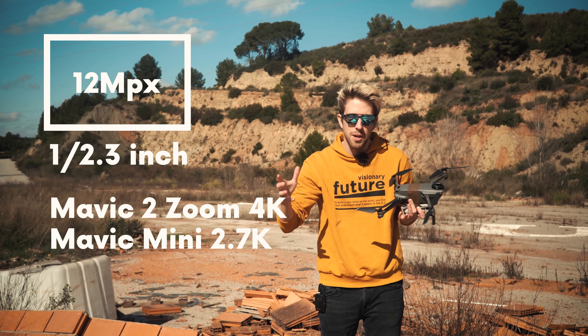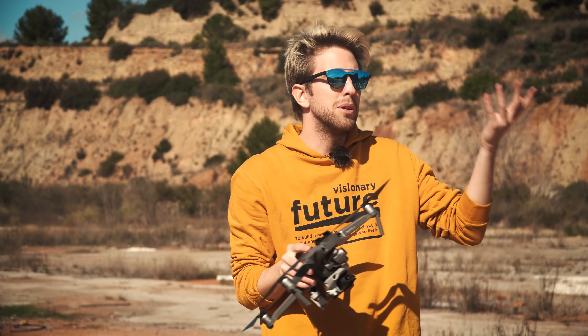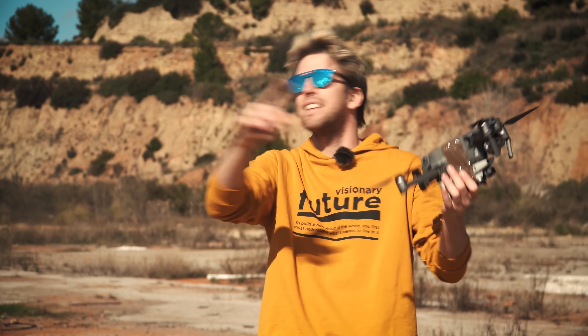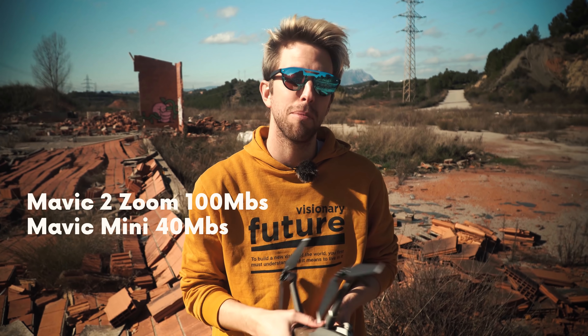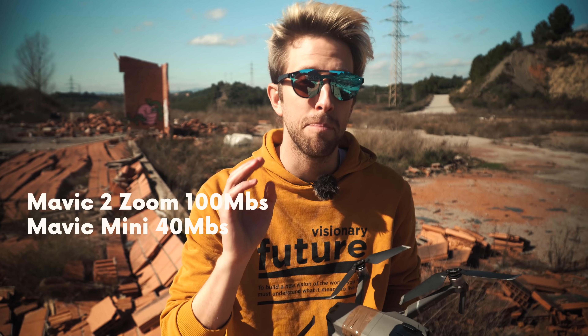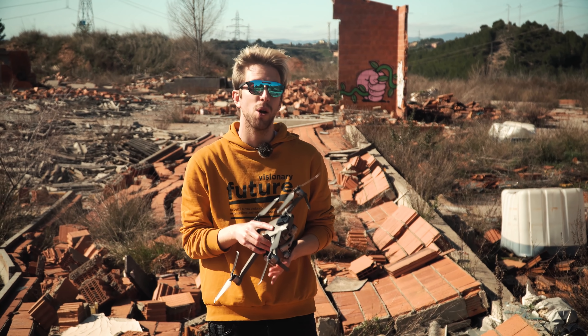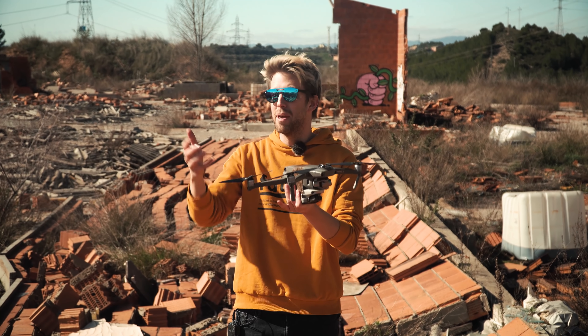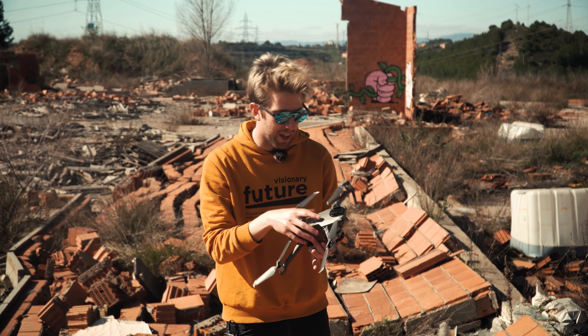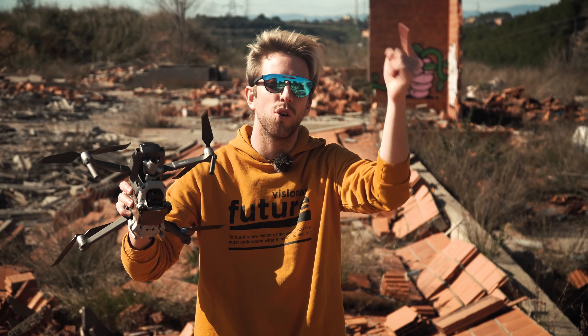The Ambarella H22 processor — which is the processor the Mavic Mini uses — is actually capable of shooting in 4K, so eventually it may be possible to unlock 4K on the Mavic Mini. But the big difference right now is that the Mavic 2 Zoom shoots at 100 megabits per second, whereas the Mavic Mini is only capable of 40 Mbps. We don't know the exact processor of the Mavic 2 Zoom — the Mavic 2 Pro has an H3 Ambarella processor enabling 10-bit 4K video, but if anyone knows the Mavic 2 Zoom's processor, please let me know.